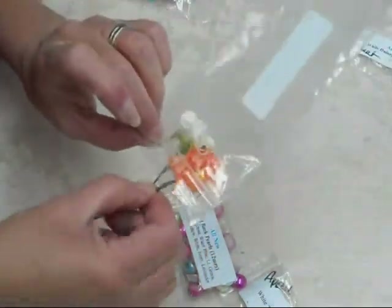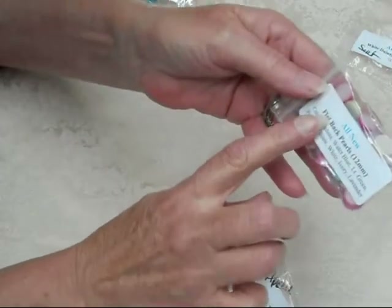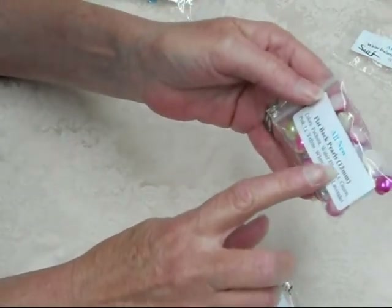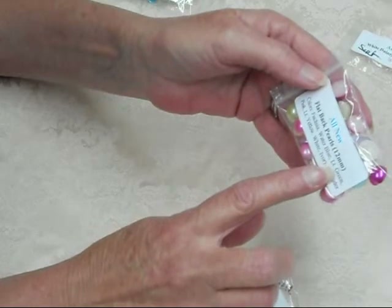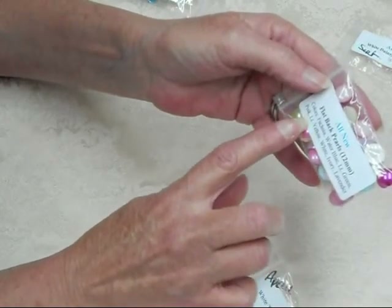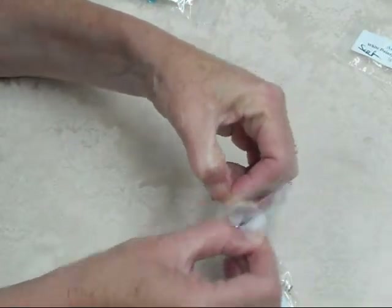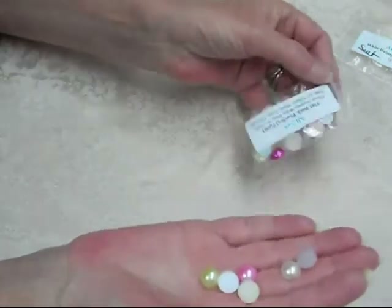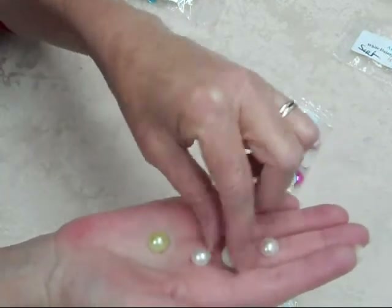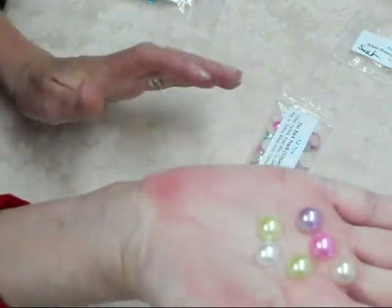I also used the flat back pearls — these are 12 millimeters and they come in fuchsia, water blue, light green, pink, yellow, light yellow, white, ivory, and lavender. These are really super duper flat back pearls. They are the 12 millimeter size so they fit those buckles really really well. Here are just a few of those colors.